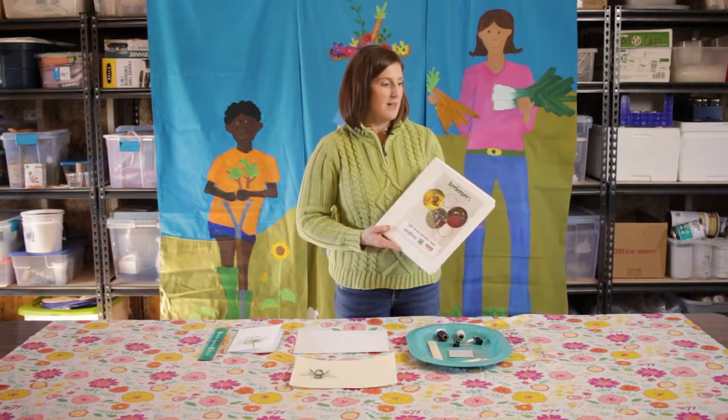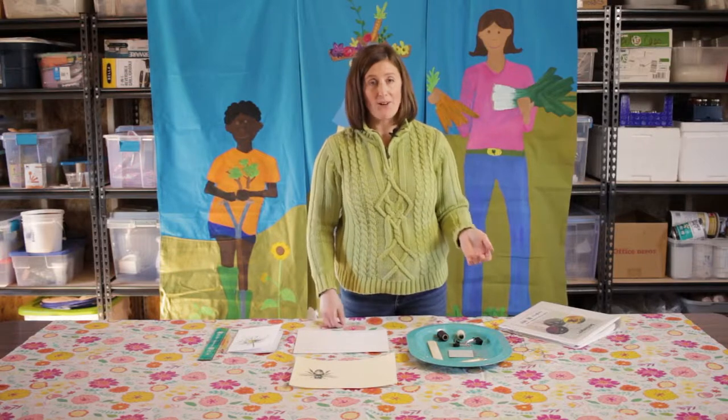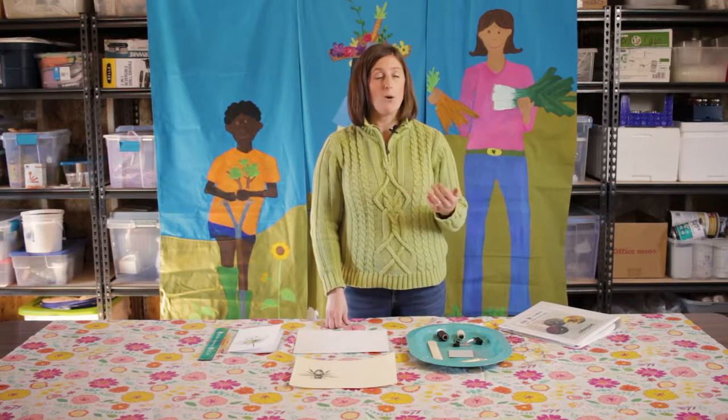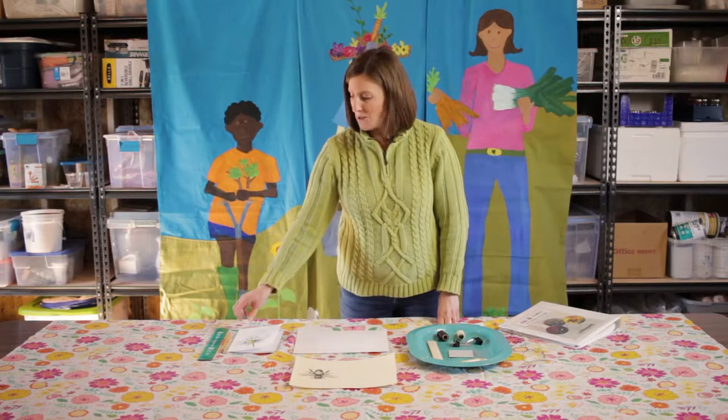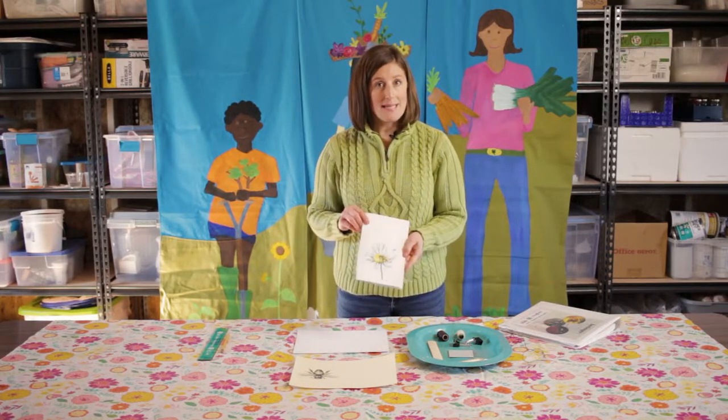One of the activities that we encourage young people to do to better understand the bees living in the world around us is to go out into the garden, out into the landscape, and begin to notice and observe what bees they might see flying around. They can take pictures, collect bees, but one of the most satisfying ways to categorize the different bees is to do sketching.